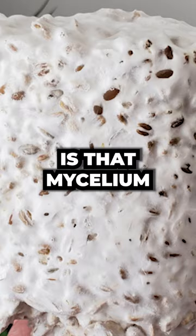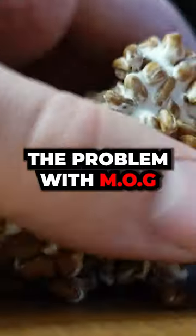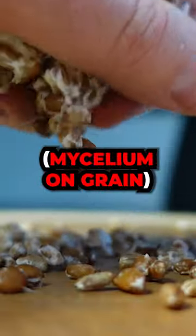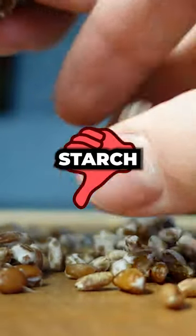The caveat here is that mycelium actually can be beneficial and is perfectly reasonable to use in a supplement. The problem with MOG, or mycelium on grain, is the grain part of it and the fact that there is such a high level of starch in the final product.